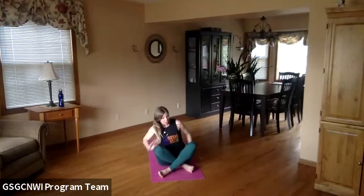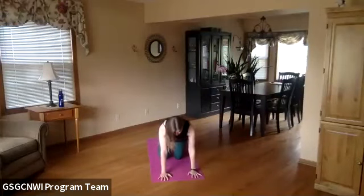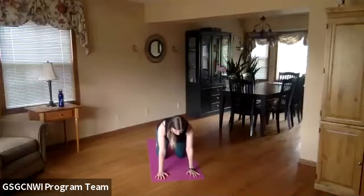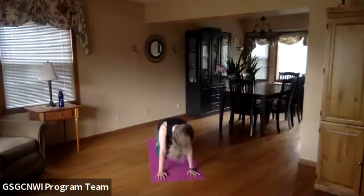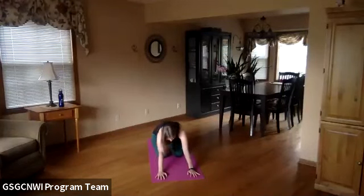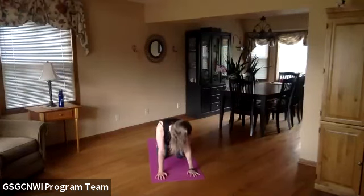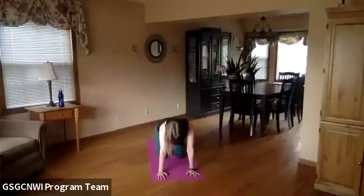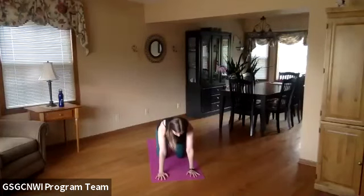Now we're going to come to table pose. You'll come to your hands and knees, with your wrists below your shoulders and your knees below your hips. You can tell why it's called table — you could put something on top of you like a table. We're going to wiggle it out — move yourself around in all different directions. You can make circles, move your head, look like an inchworm — whatever feels good. Then come back to a neutral spine, looking straight down at your mat.